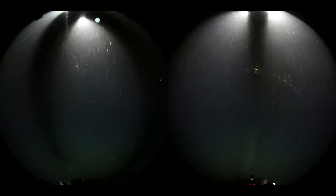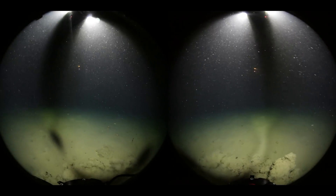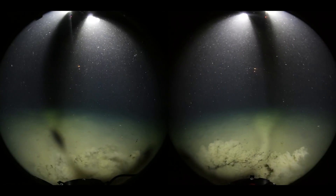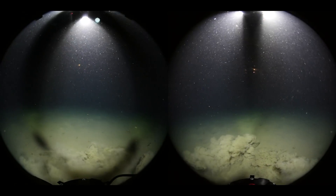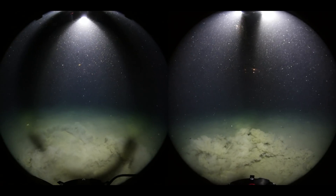Finally, the dropcam settles on the bottom of the ocean at around 540 meters. As you can see, this creates a large cloud of dust as the bricks, which we used as weights, impact the very fine sand. Before the dust even clears, some pretty cool creatures start to come out.